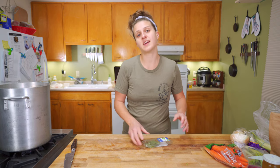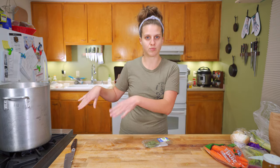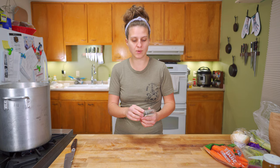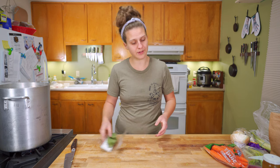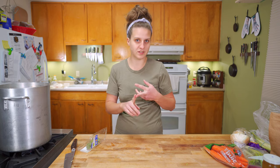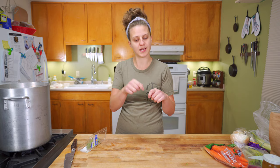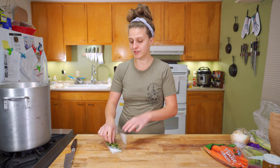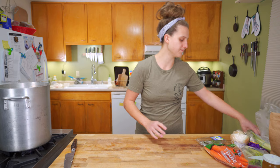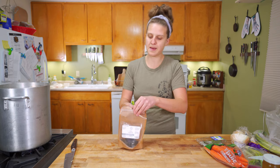Traditionally with stock, you'd have your mirepoix — your holy trinity: carrot, celery, onion — whatever protein you're using unless you're making a vegetable stock, and then you'd add a sachet of herbs. That would be a little cheesecloth with a bunch of thyme, some parsley stems, bay leaf, and a little peppercorn. You tie it up and toss it in so you can just pluck it right out. We're going to strain this anyway, and I don't have all that stuff, so we're just going to throw one bay leaf in and a little bit of peppercorn.